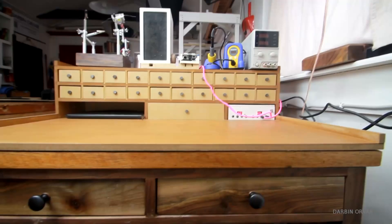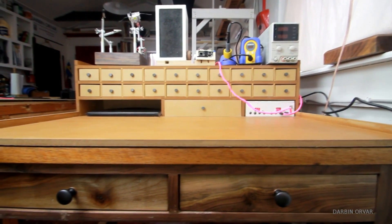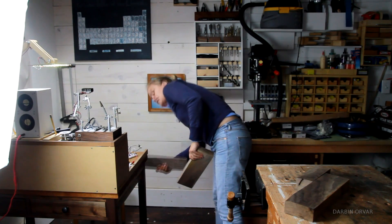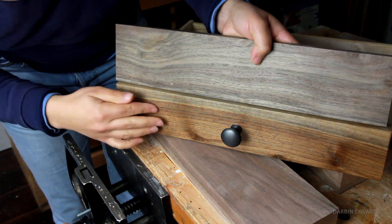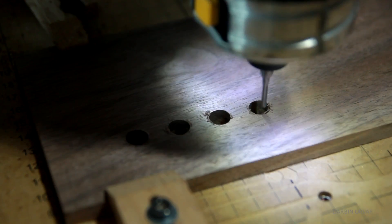The old unit was white, and I never really loved that in the organizing unit. So I thought it would be neat to use walnut instead, because that would match the desk and just give it that really nice dark feel. This time, I used my CNC machine to create all the holes.